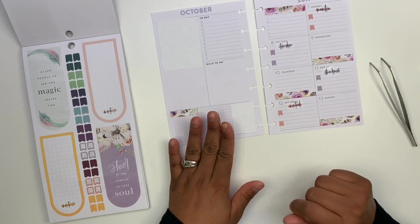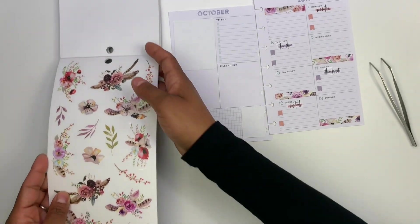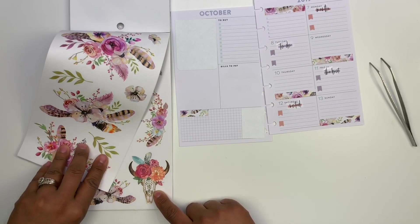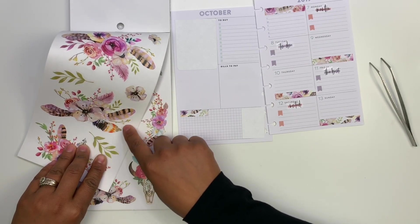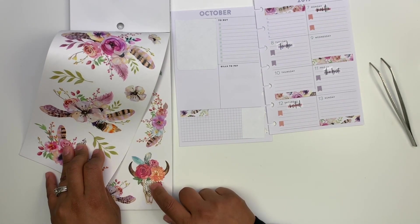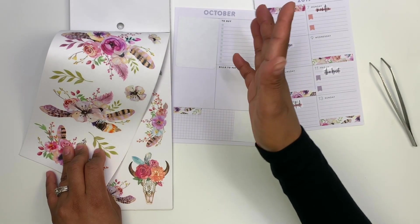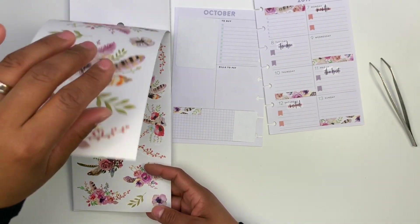Now let's go ahead and move on to this section. This left-hand side, I am just not sure exactly what I want to do. I know I want to use this one, and I wanted to use some of these as well. But I think the flowers on top are going to get lost in this just because it has those feathers and leaves and flowers going on. So I don't want to take away from this one. I was thinking of maybe adding this one to the corner, and then I could use this one up here and just add a quote. But I'm not sure what I want to do — these are so pretty.